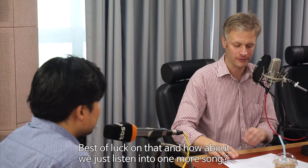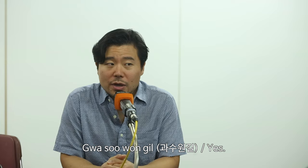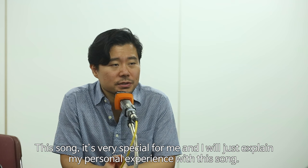How about we listen to one more song, the second from your album. What is it? Maybe just a very brief introduction. Kwa Su Won Gil? Yes. This song is very special for me.